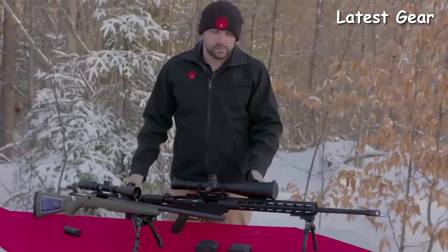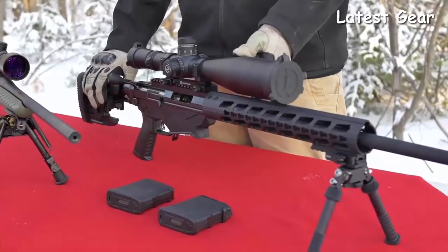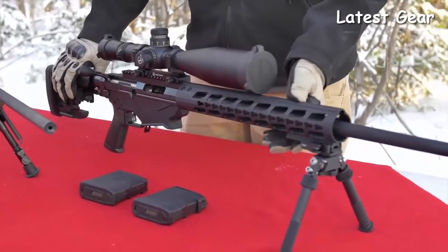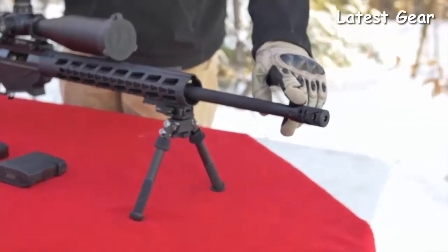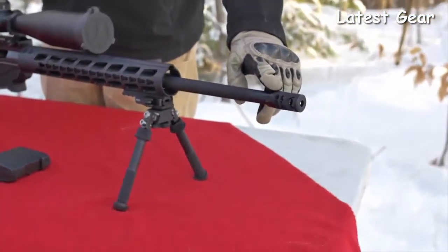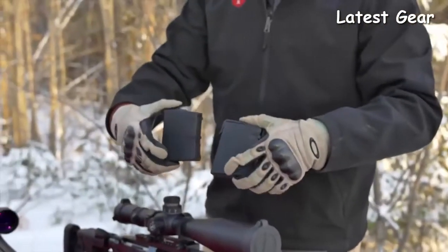The Ruger Precision Rifle in 6-millimeter Creedmoor ships with an adjustable folding AR-15 style stock, a full-length keymod handguard, a cold hammer-forged 24-inch barrel with 5R rifling, a factory-installed Ruger muzzle brake, and two 10-round P-MAGs.